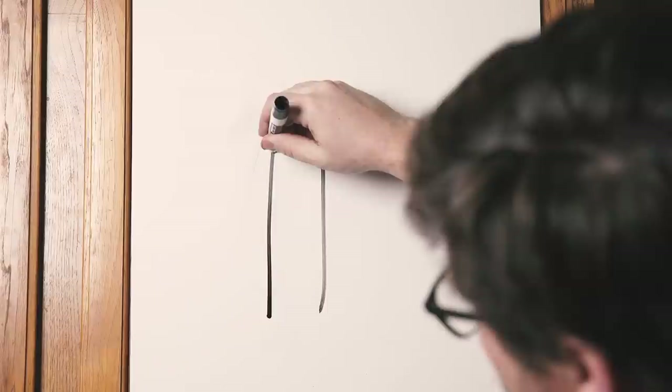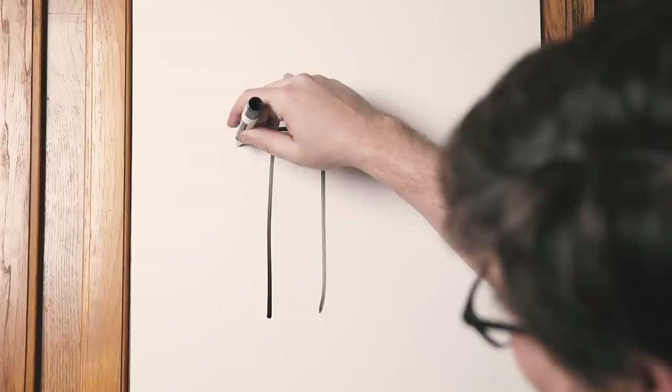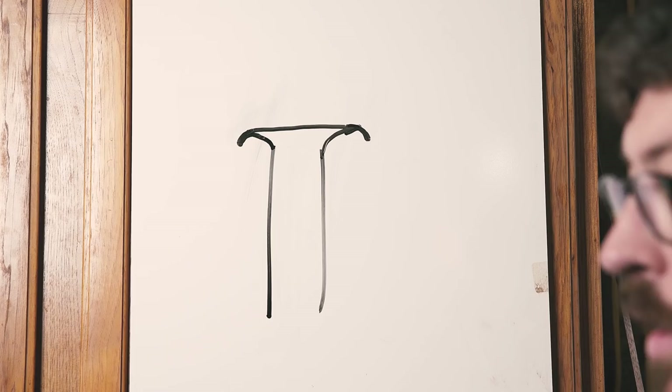As you turn the burnisher and burnish more, you're actually rolling this edge, and that is what is making the cutting or the shaving with the card scraper. What's great about a card scraper is once you sharpen both sides, you actually have one, two, three, four cutting edges. So as one gets dull, you just turn it or flip the card.